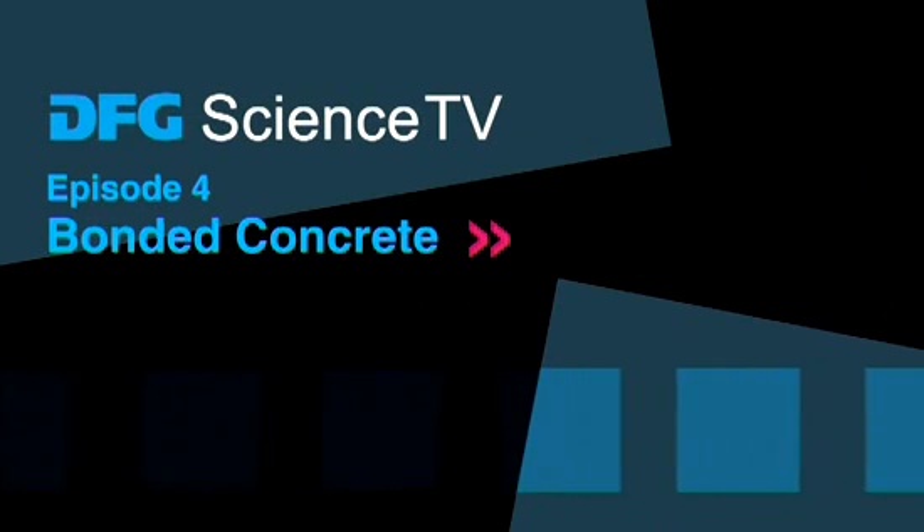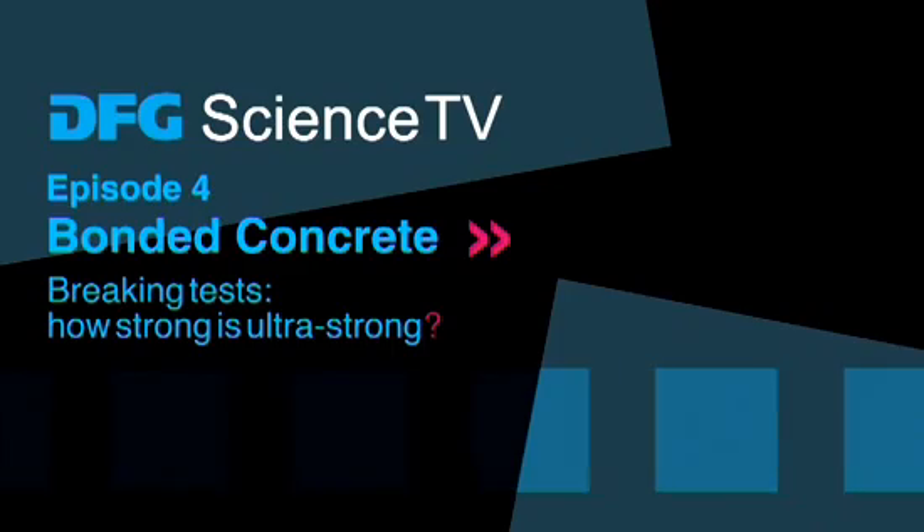DFG Science TV. Bonded concrete — breaking tests. How strong is ultra strong?